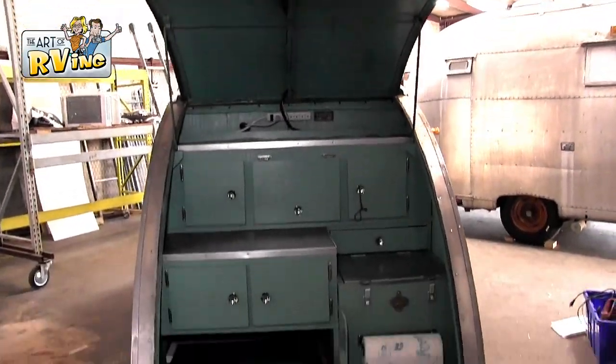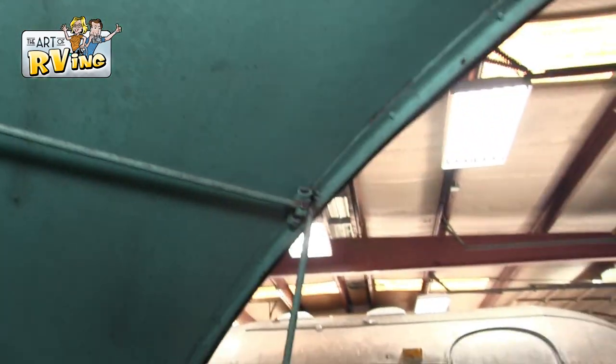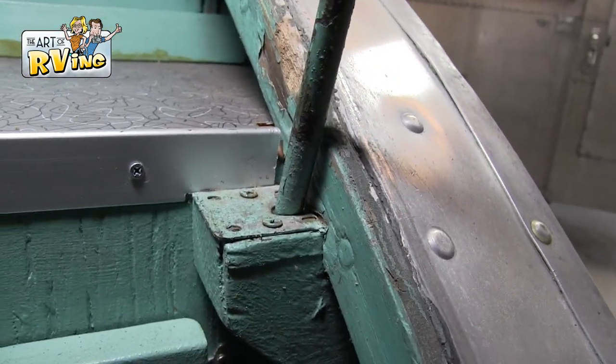I can't believe it's from 1936. So you guys know I'm into low-tech. This is the back of the trailer, and this is the bracket that just basically goes up, goes over, and comes back down — that holds up this back hatch. You just pick it up and stick it right in there. Low-tech. Works every time.